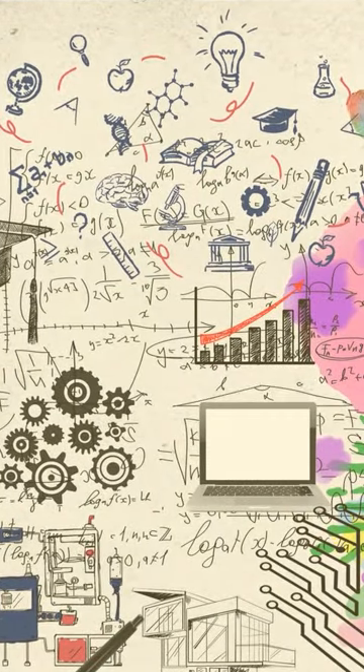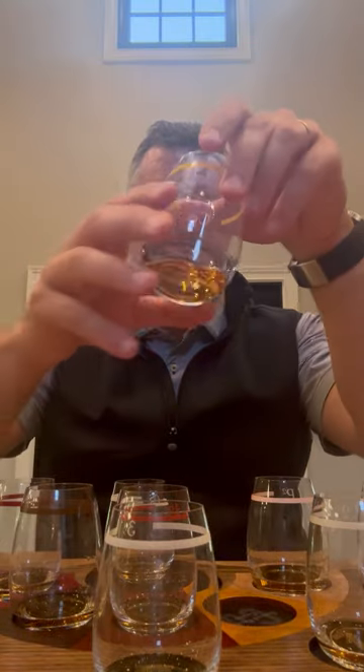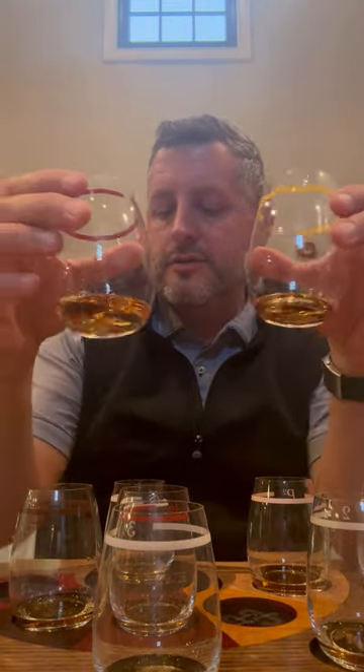I'm going to stop and then come back to the video once we do some combinations of these to see where we get. After some extensive research, we landed on three different blends that we thought would kind of contrast. The first one is 50-50 between the Seared French Cuvée and the Toasted French Spice — so number two and number five — five staves of this and five staves of that.